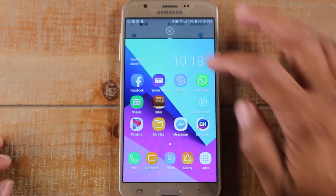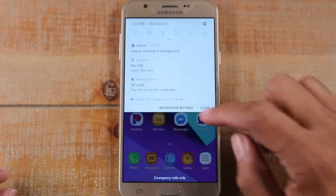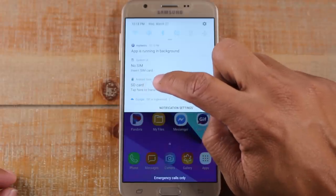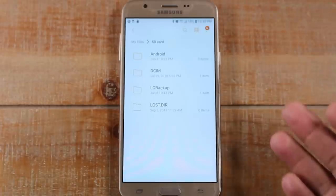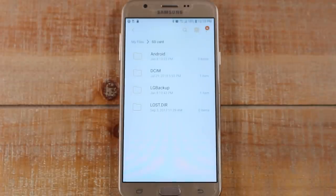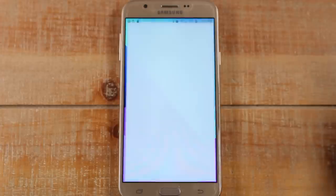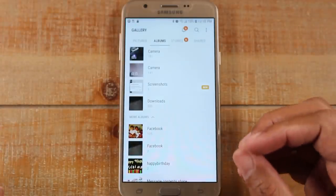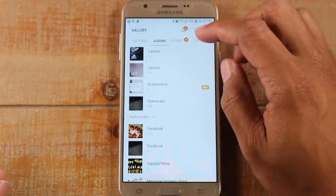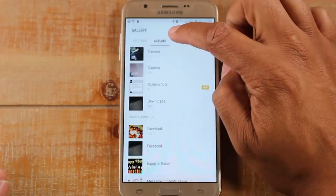You'll need to swipe down first and it'll say 'SD card' — go ahead and tap there so the memory card is recognized. Now I'm going to show you the easiest way to move your files over, which is what's really going to free up your space. Let's go home and go to the Gallery app, and we're going to do some simple tweaks. Make sure you go to the Albums section.